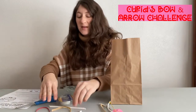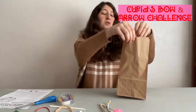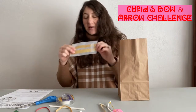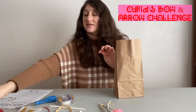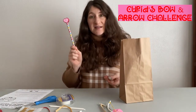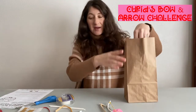Those are really the supplies you're going to need to do the challenge, and then you also have some fun stuff in here. You also need some glittery duct tape that will be in your bag to create the bows for decoration. And you also have a heart-shaped doily that you can tape up on your wall and use as a target if you want. And then the fun stuff: a Valentine's Day pencil that you can use to write your reflection notes, and then Valentine's Day candy.